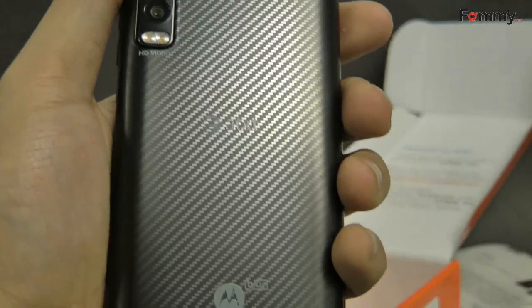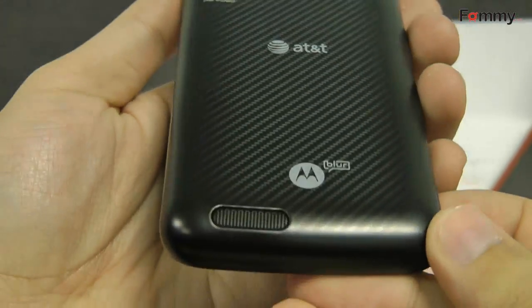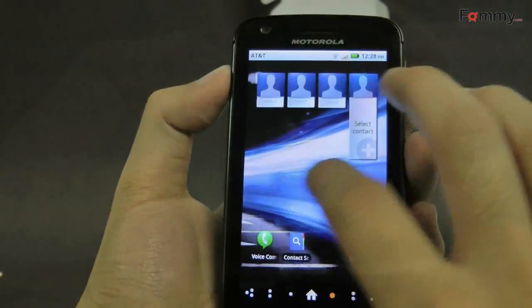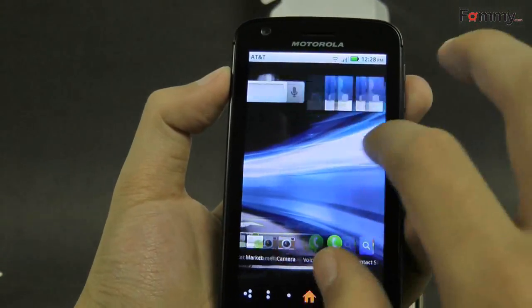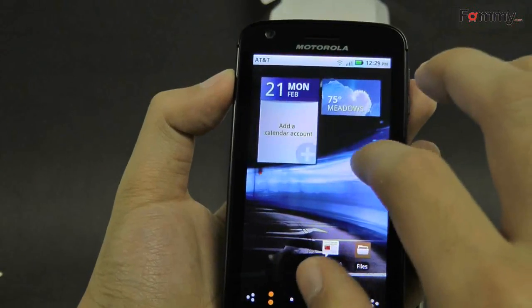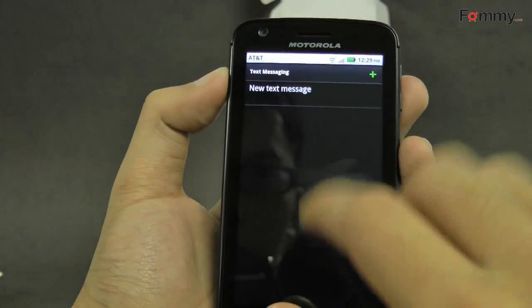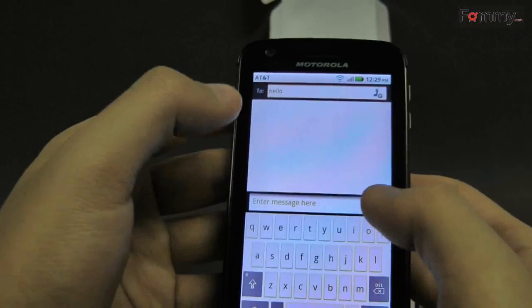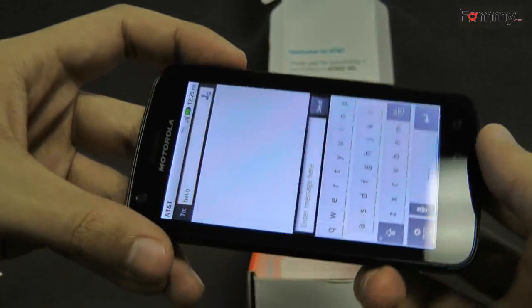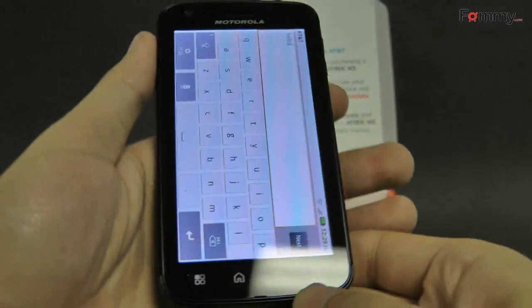The phone isn't as large as the Evo, but it feels solid. The outside is made of a plastic-type material, which makes it feel lighter. It's also equipped with a 1,930 mAh battery, much more than your average smartphone. But since it does have a 1GHz NVIDIA Tegra 2 dual-core processor, it probably uses more power as well.